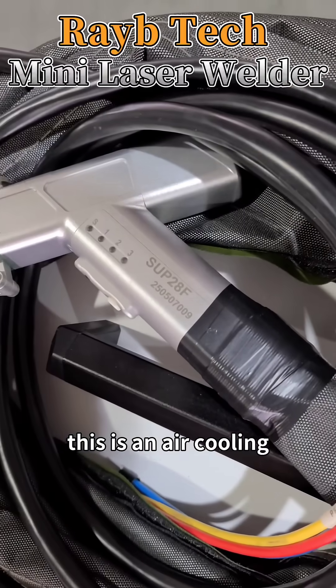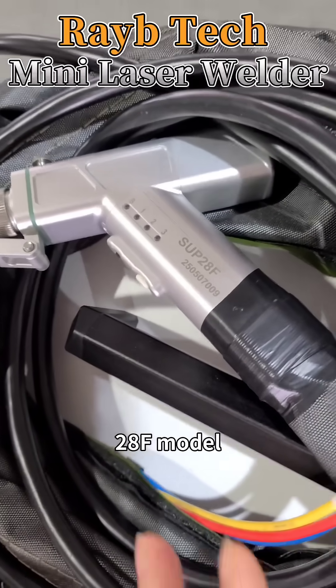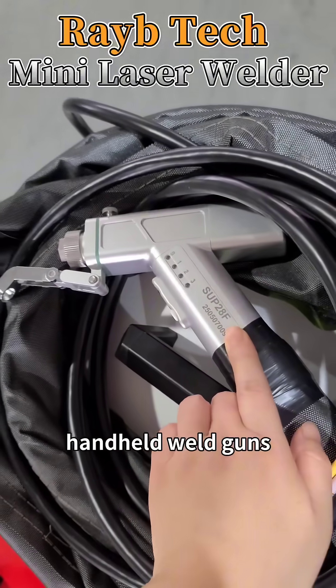This is an air cooling welding machine. It uses the SUP 28F model handheld weld guns.